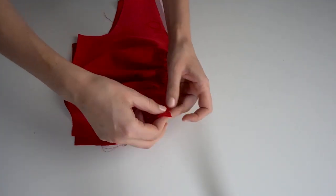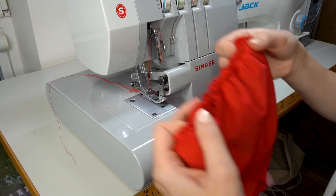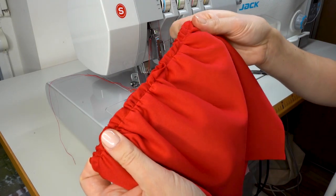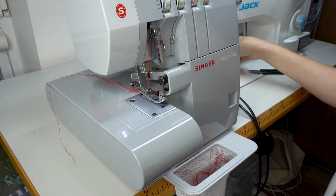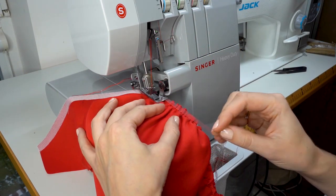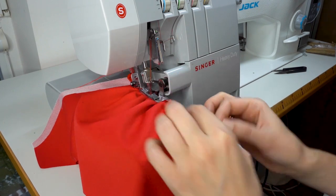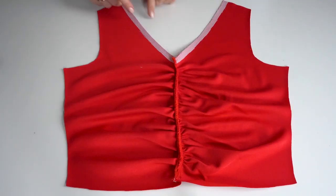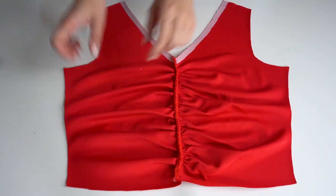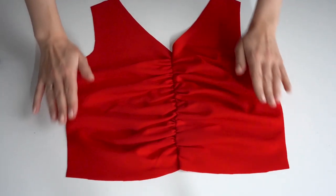Now that we have both sides gathered, pin them right sides together and serge along this edge. Before starting to serge, I added a straight seam to stabilize the gathers and make it easier to serge. When serging, I like to add clear elastic tape to further stabilize the gathers and prevent them from popping out. Once you've serged the seam, remove those long straight stitches used to create the gathers, and press the seam — be very gentle and do not over-press the gathers.